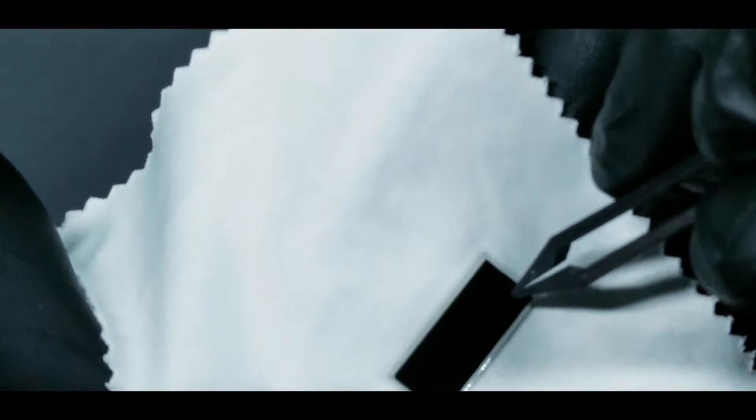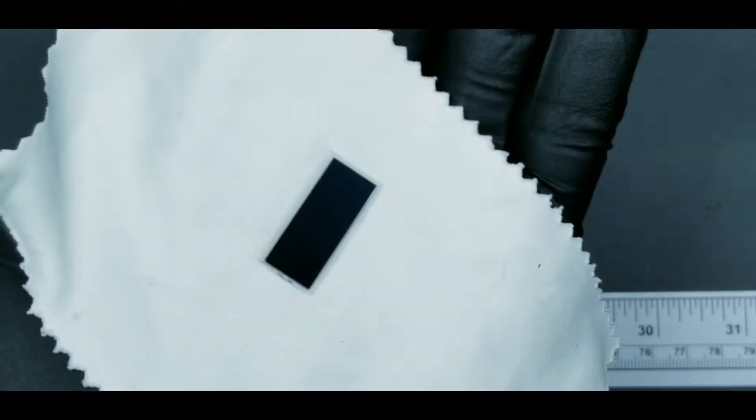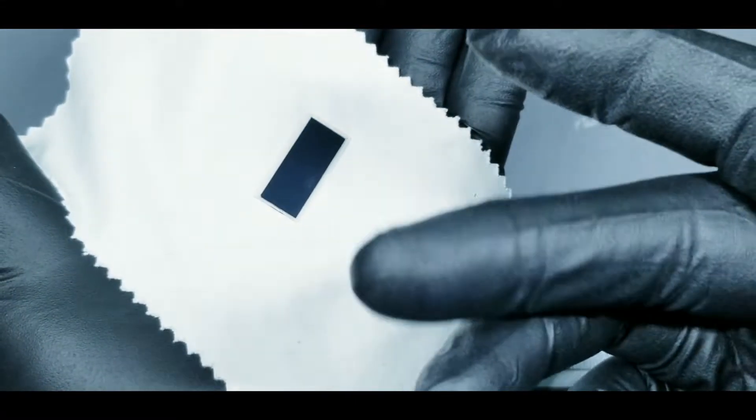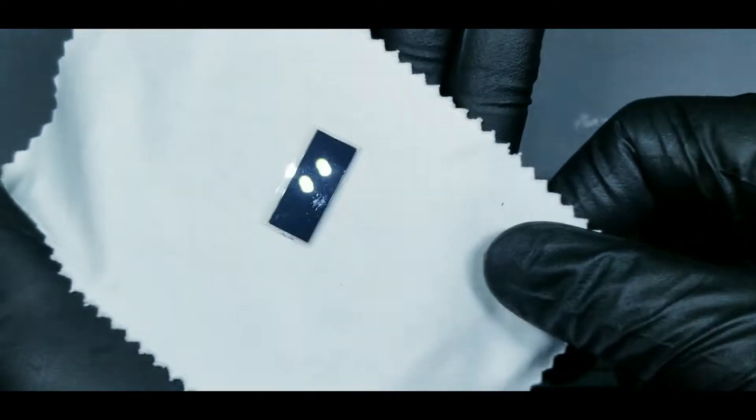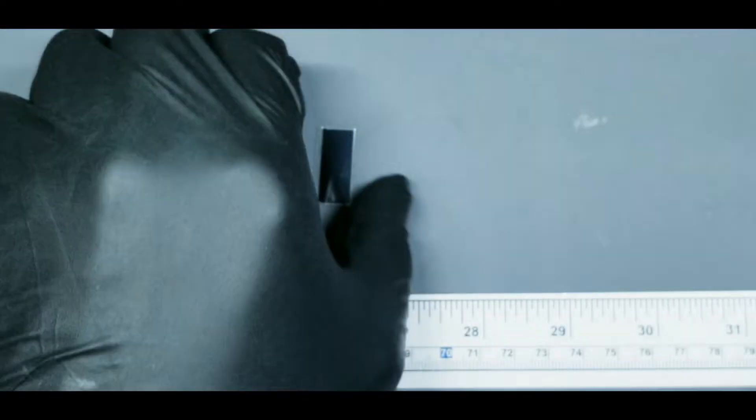You can hear it here — dragging my tweezers over the polarizing side gives a click that tells you the difference between the middle layer and the top layer. We want to remove that top layer.